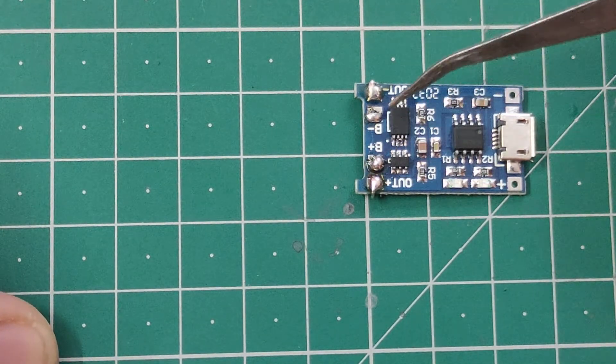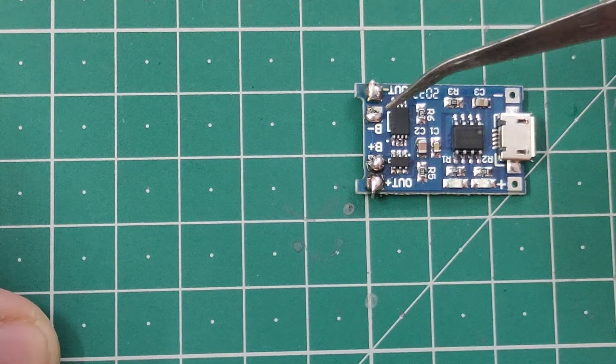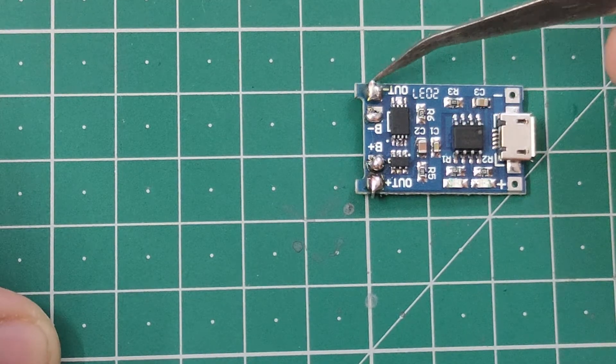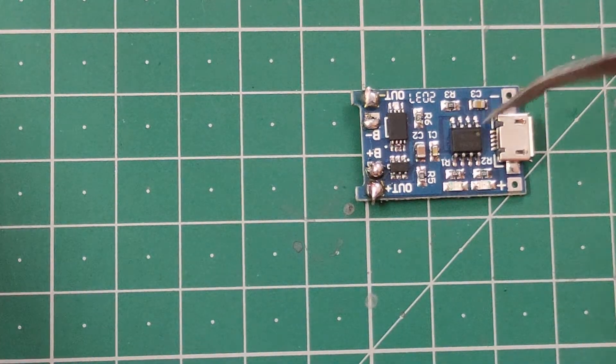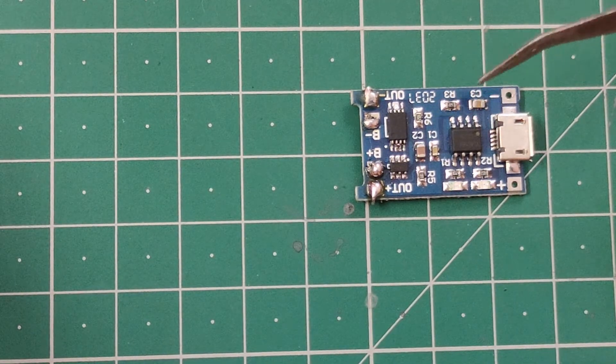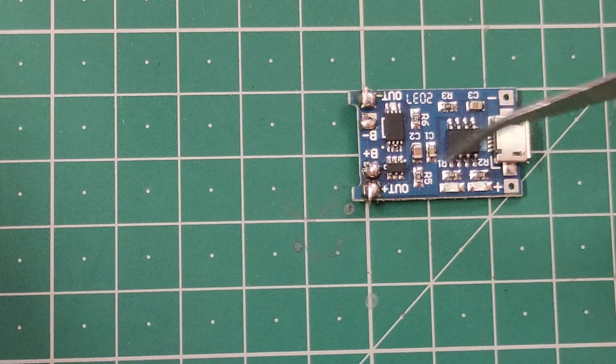With B plus and B minus you connect the battery — the positive side to B plus and negative side to B minus. There is also an out plus and out minus where you can connect your load. Now the question is why you should connect your load through this module rather than directly to the battery.